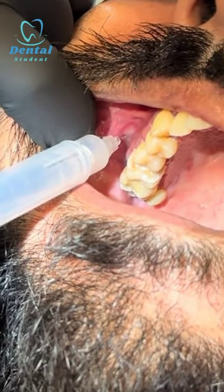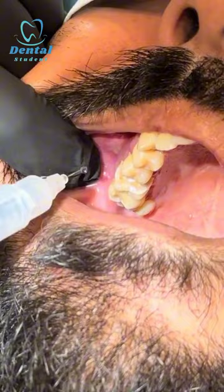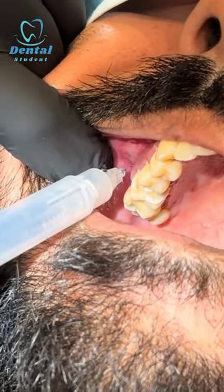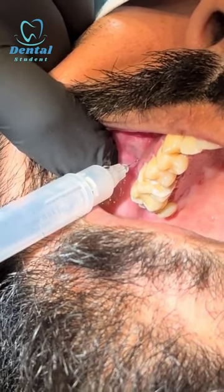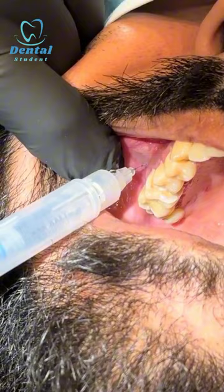Well done. Next, the tooth to be extracted. I'm going to do the same for the seven. Another sharp scratch — you're doing fantastic. So that's for the posterior superior alveolar nerve, 45 degrees to the root of the tooth.